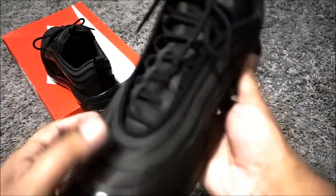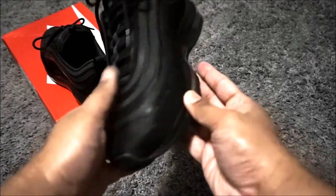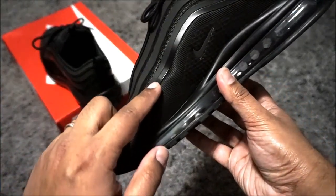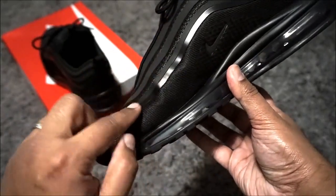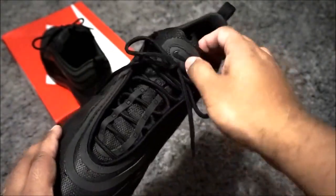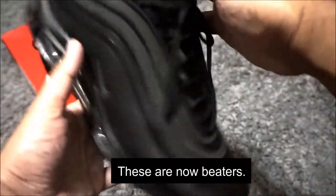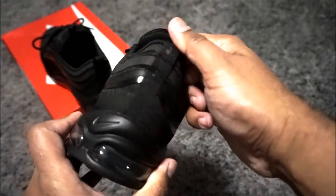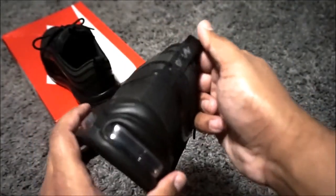And then the worst part is the crease. The left side wasn't too bad, but the right pair, as you can see, was terrible. When I started noticing other people who had the same pairs, I'd be looking at them thinking that crease looks really, really bad and looks terrible on feet. So I wasn't happy at all with what I got. I just wanted to know — is this a normal thing with Ultras? Because this is my first pair, so if this has happened to you make sure you drop a comment below.